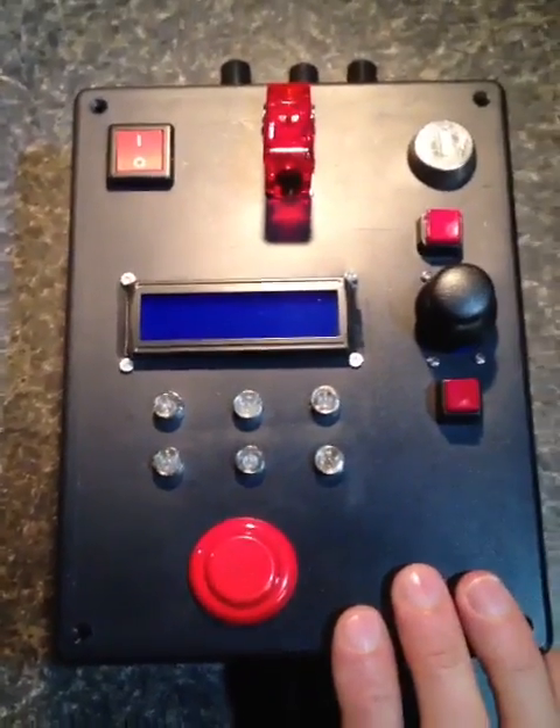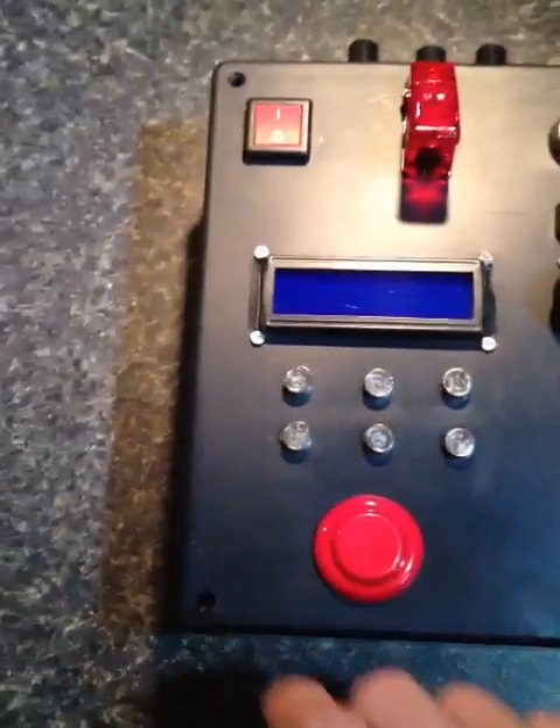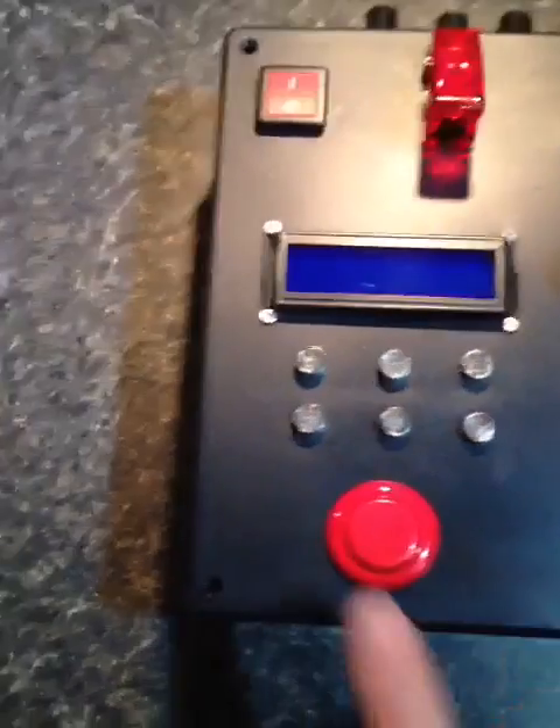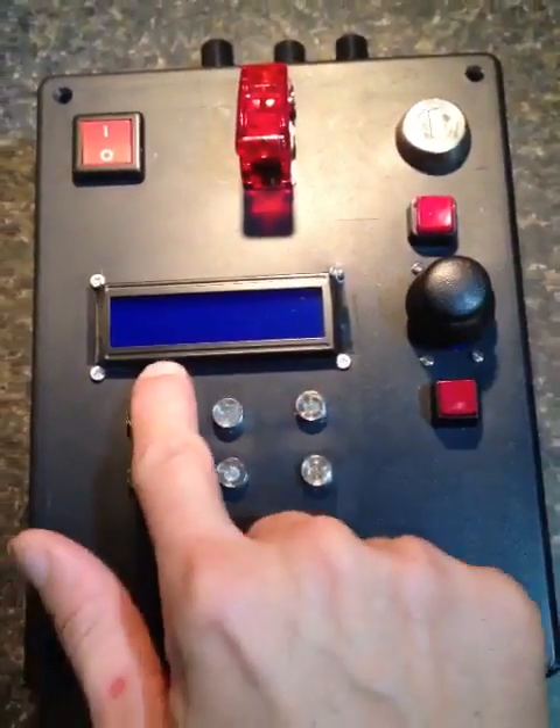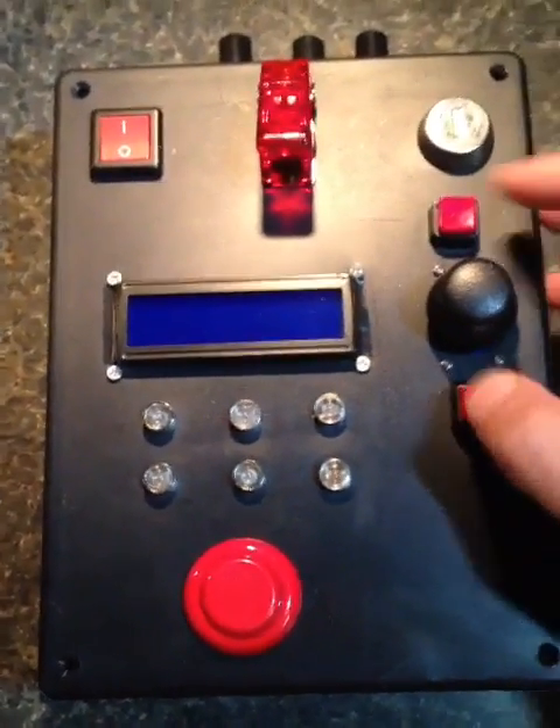Lots of extra lights because this is for a kid, so more lights is better — showing continuity and status. There's a great big fire button there, and a joystick for menu navigation and accept and back.